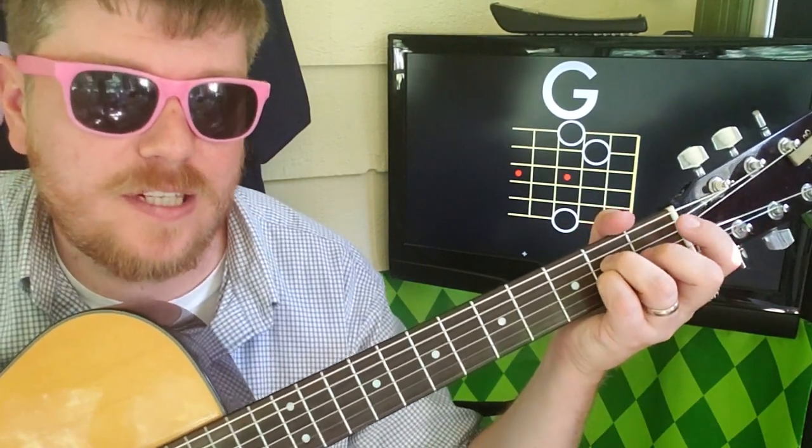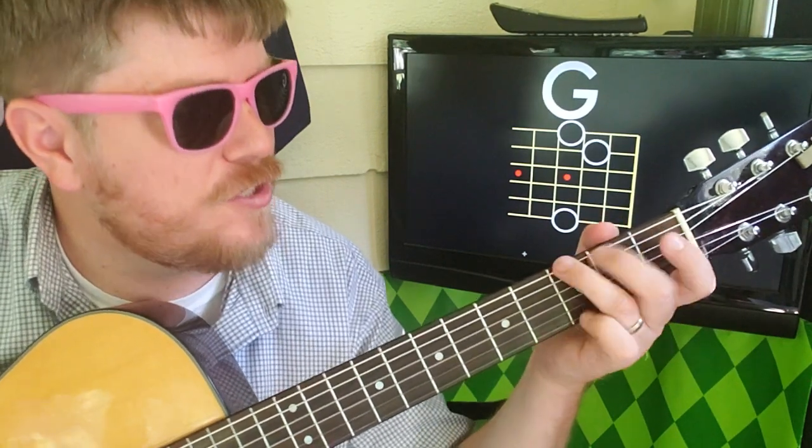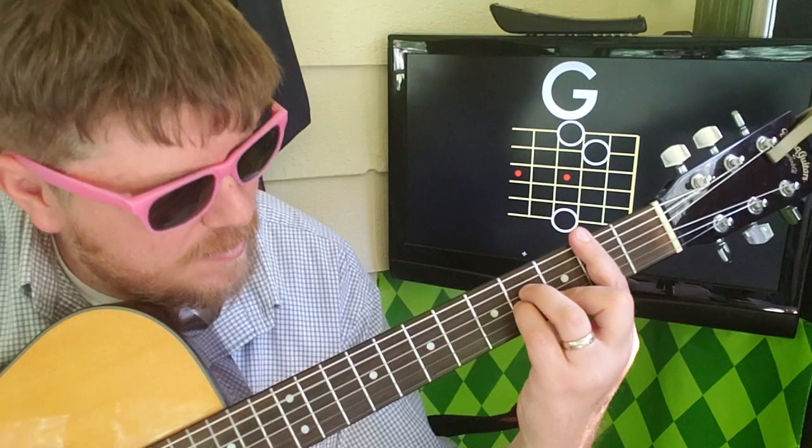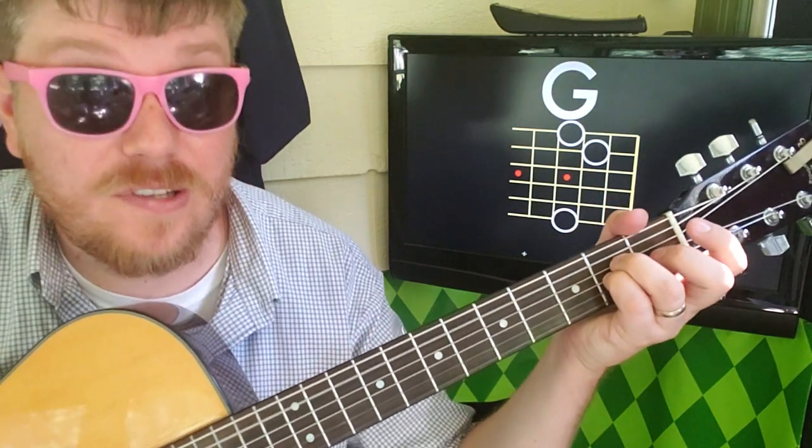Then to A — 1-2-3-4 — E minor, to G, F sharp. I like this one, it's really cool.